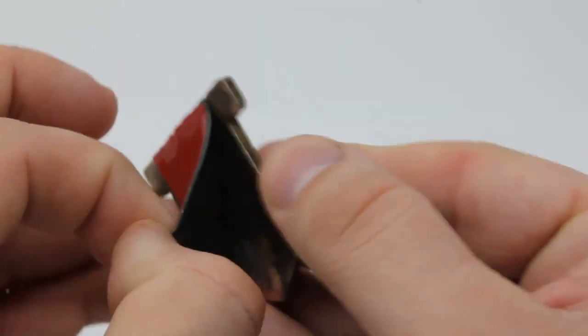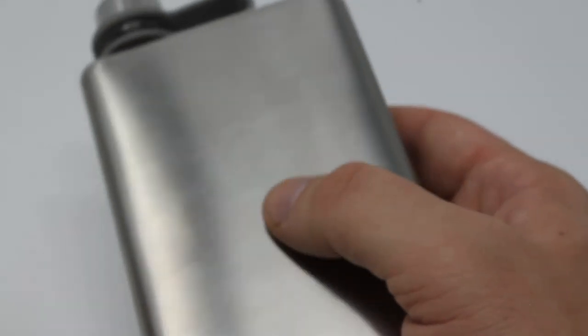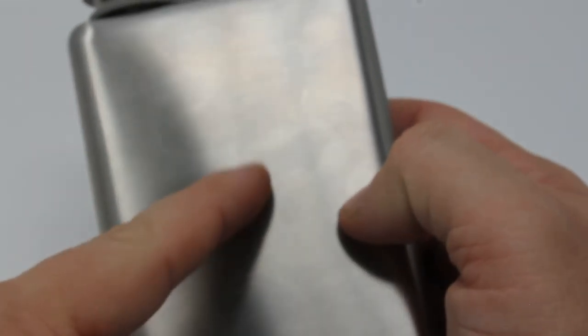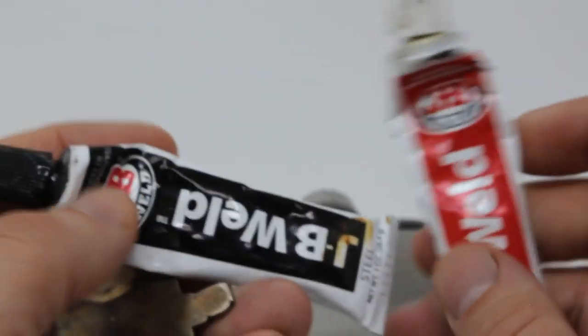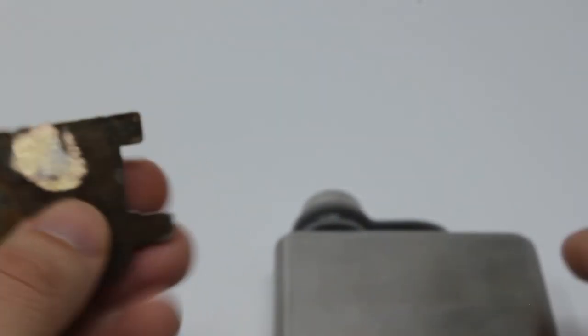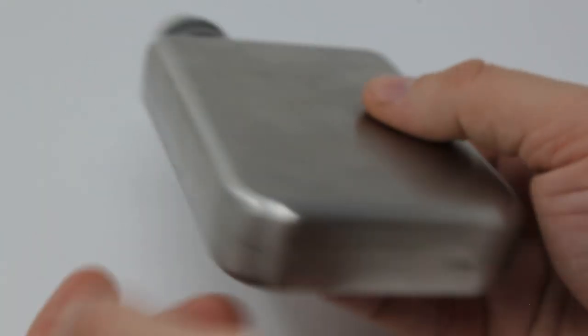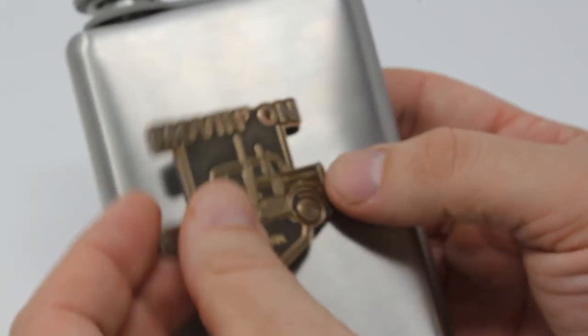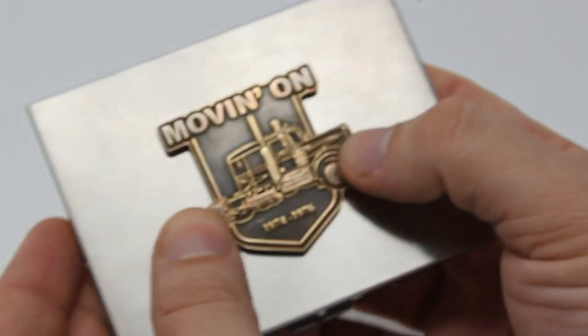If you wanted to permanently affix it to something — like I'm going to do to this flask here — you could rough up and mark the surface. You could rough up the back of this really good and then use a two-part epoxy like JB Weld. You could actually weld it to the flask, and within 24 hours it's not going anywhere. This is a flat flask I got off Amazon. You could put the pin on that, or any other surface like a cigarette box — here's an old stainless steel cigarette box — I could JB Weld it to that.